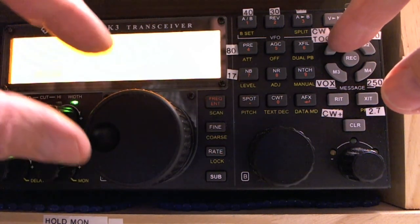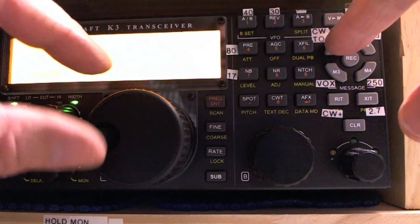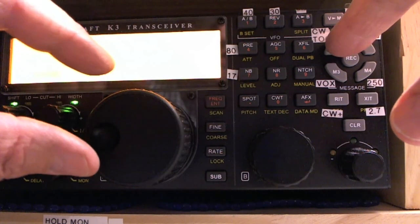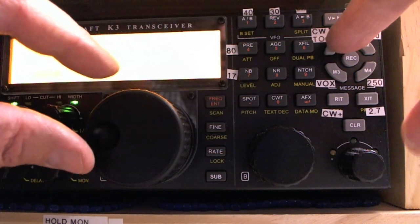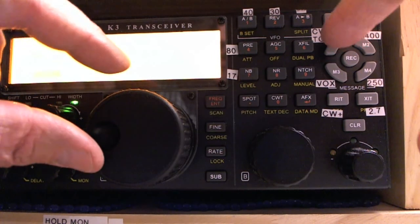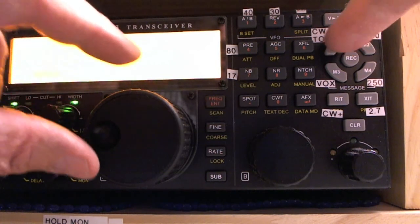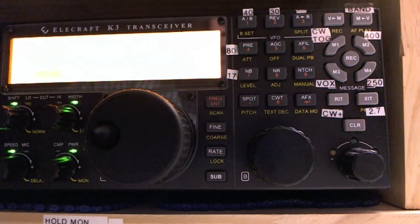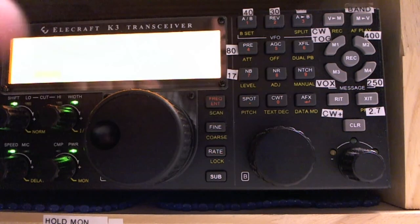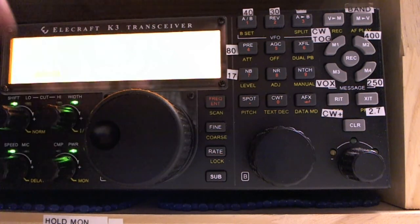I forgot to note where it started, but it was about five or six Hz away. Right now CW reverse is higher, so I went too far — going back down. I'm pretty close now, that's within a Hertz I think. It's still slightly high, so I went one more Hertz. Yeah, it's about as close as I can get.